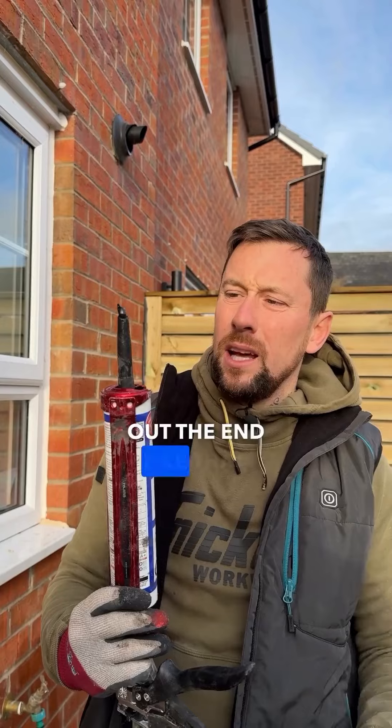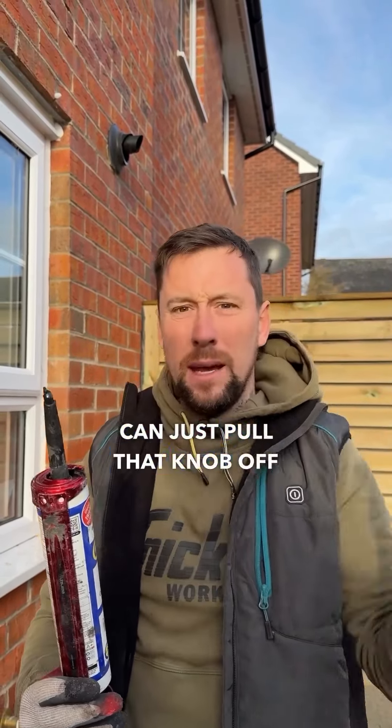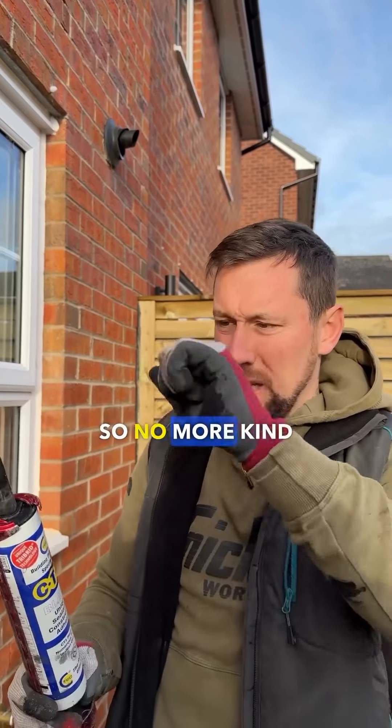Another really good tip for when you're using your CT1: if you do a little squidge out the end like that, leave it to go off in the van, then when you come to use it again, you can just pull that nab off and go again — so no more just chopping the end of your nozzle.